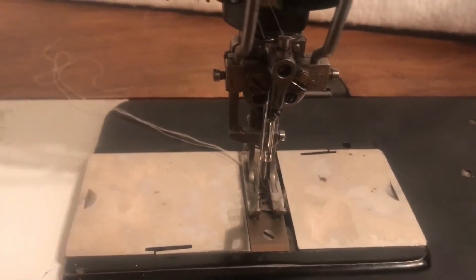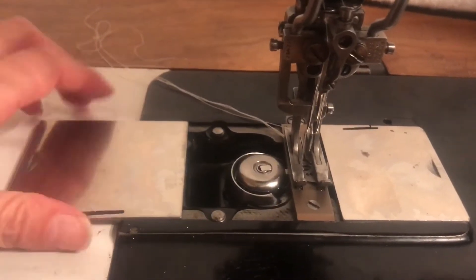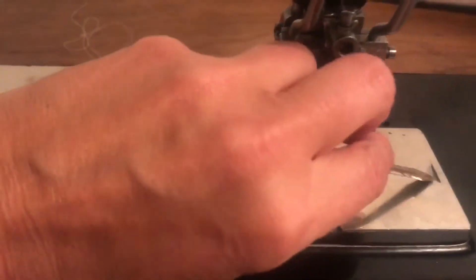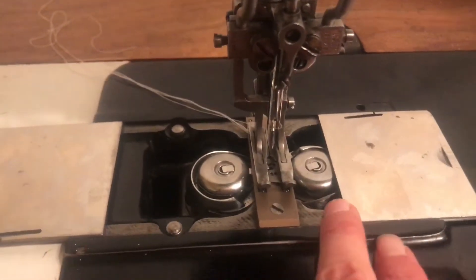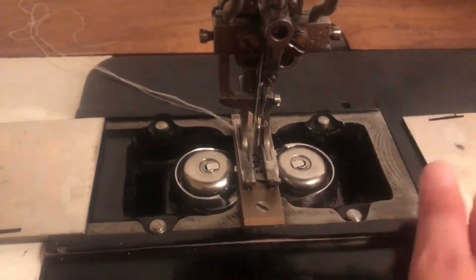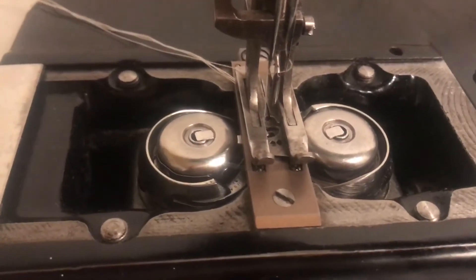The first thing we need to do is find those bobbins. You just have to move the covers back. Sometimes on these older machines they are a little sticky, so I use a standard screwdriver to open up the covers — and there are my bobbins.